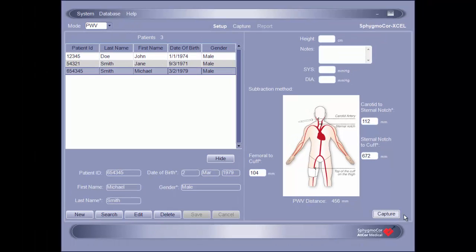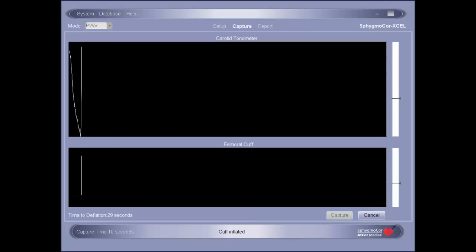The SphigmaCore XL software also includes fields for entering the patient's blood pressures, height, and a notes section for free text. However, it is optional to enter this information — only the distances are required to conduct a pulse wave velocity assessment. Once the desired information has been entered, click Capture to begin the assessment.